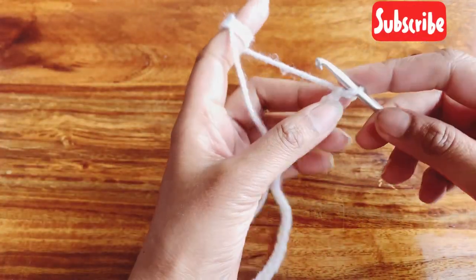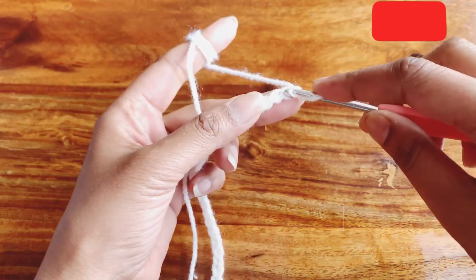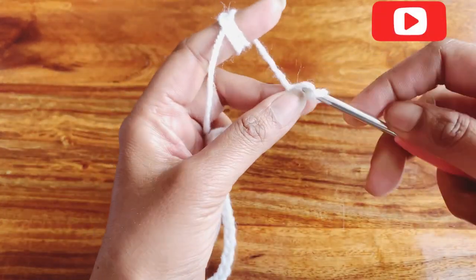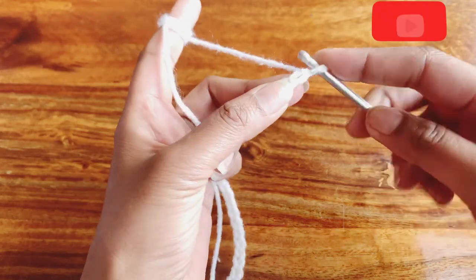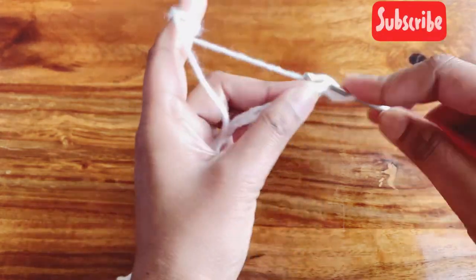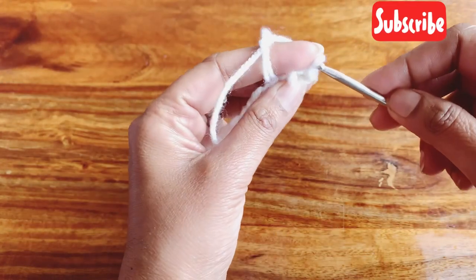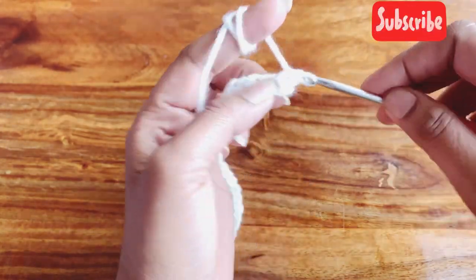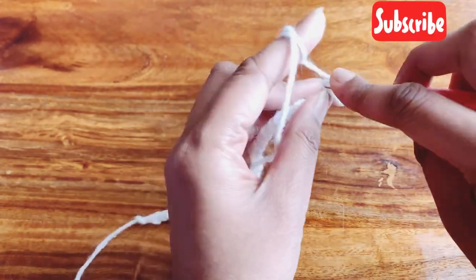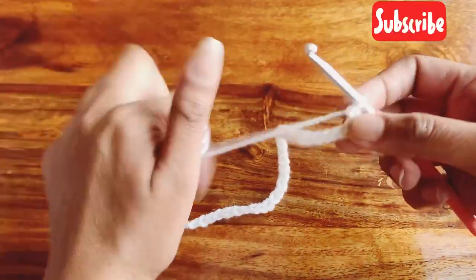For row one, we will skip the first chain and from the second one we will start making single crochets. Skip one and start making single crochet from the second chain — single crochet in each and every stitch throughout the chain. Complete your row one by doing single crochet in all the chains.